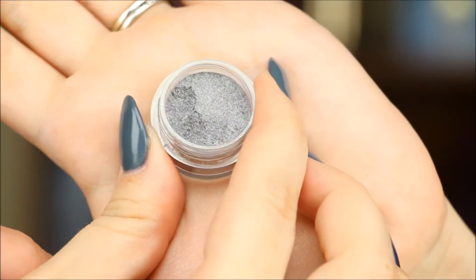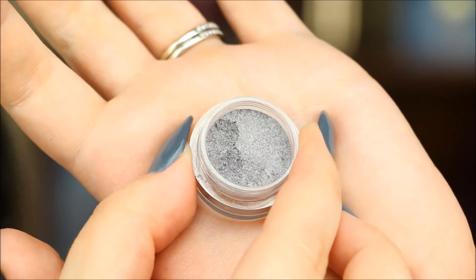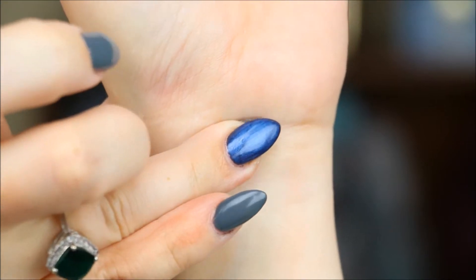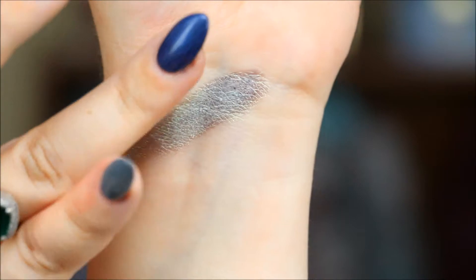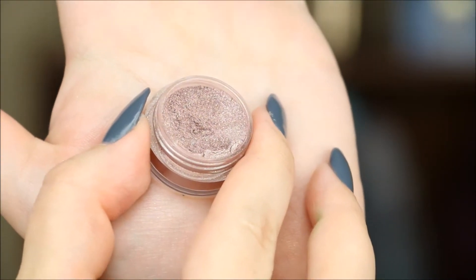The next shade is called 'There Is No Honor' — it doesn't look like a lot in the jar, but you're going to see when it's swatched it is freaking spectacular. This one is described as a slight gray with purple tone and lots of gold and pink shimmer as well as green sparkle. It's got to be one of my favorites — I'm blending it out so you can really see that green shift.